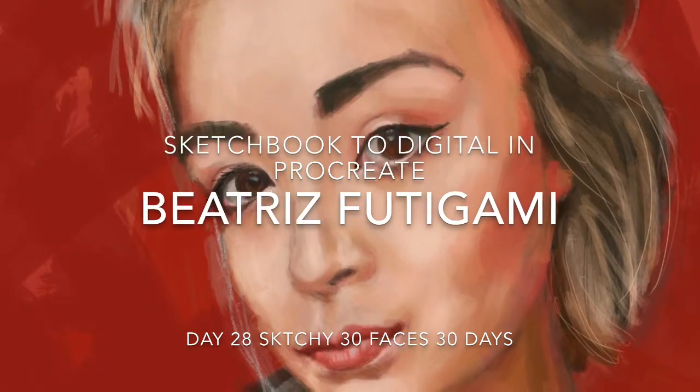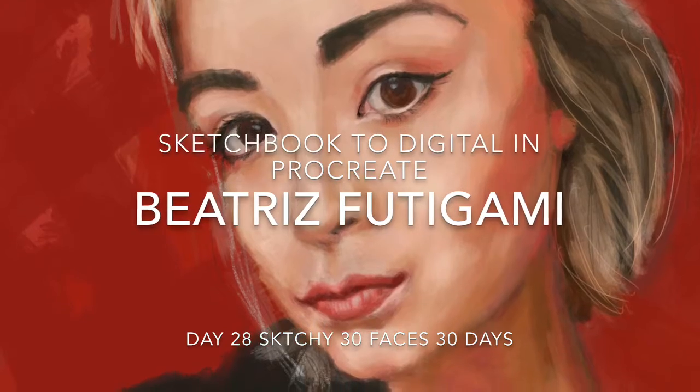We are approaching the end of 30 Faces 30 Days. This is day 28 and today the tip has to do with not being afraid of color.